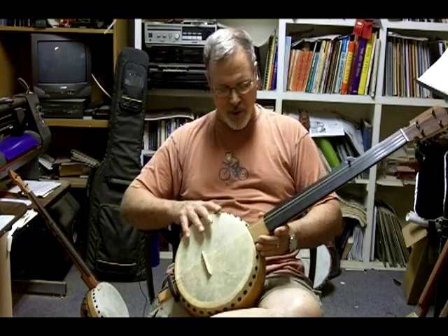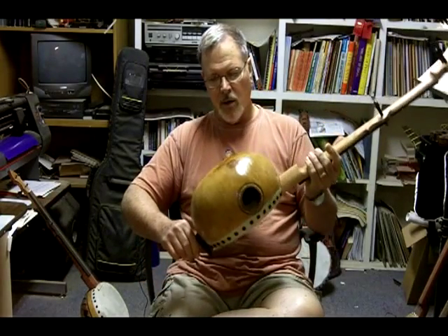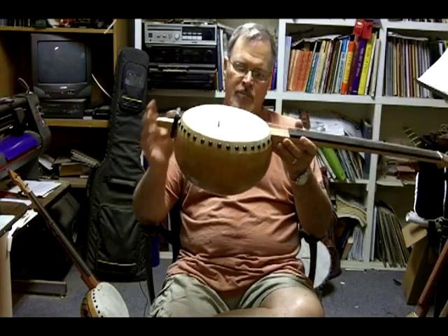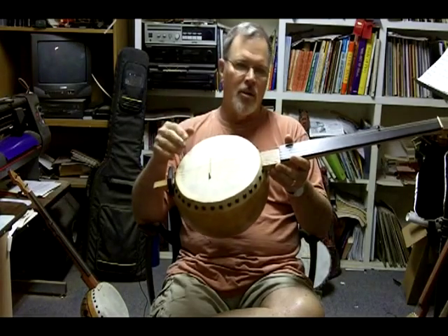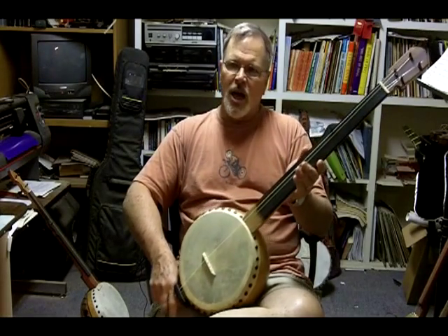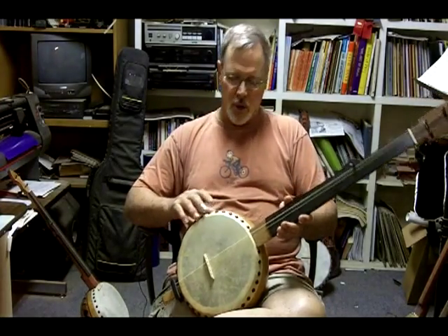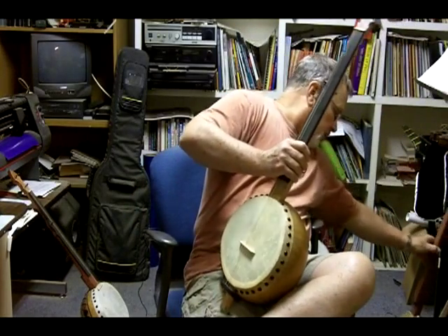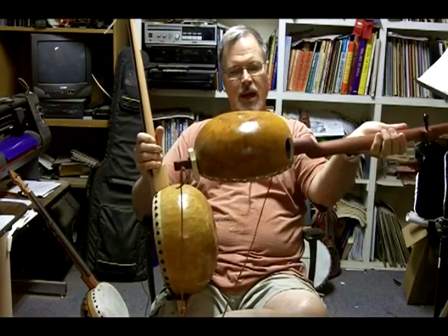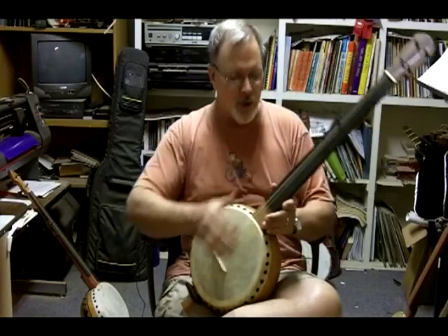The tone on my banjos really varies with the size of the gourd. This is a pretty big gourd — almost 11 inches across, maybe a little more, and about six inches deep. It has a lot of deep bass because of so much volume inside. I use different size gourds for variety. Occasionally I use a canteen gourd, which is very flat — like this player I always use. It's a lot flatter, but it's got a lot more punch. It just depends on the tone you're looking for.